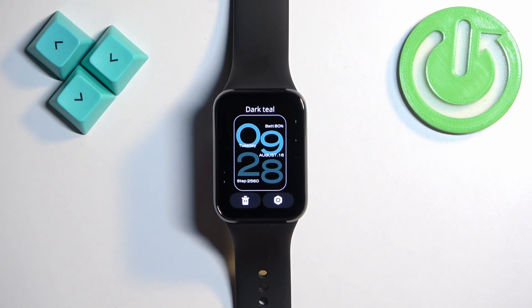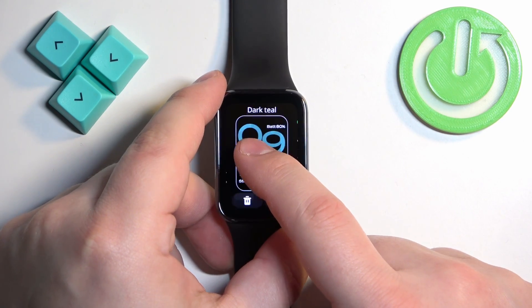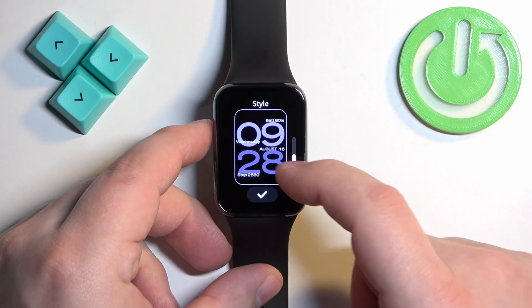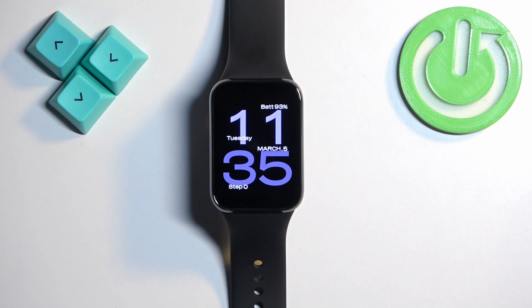Once you find the watch face you would like to use, you can tap on it to select it and apply it. You can also customize some of the watch faces — if you open the menu you can tap on the settings icon under the watch face, and here you can change, for example, the colors. Then you can tap on the check mark and tap on the watch face to apply it.